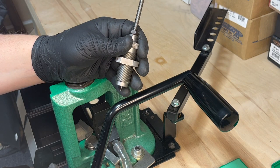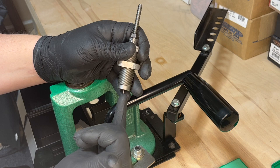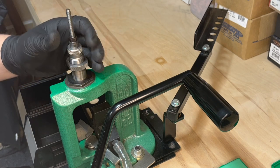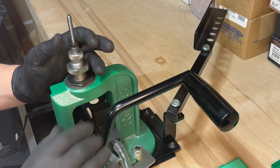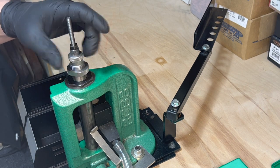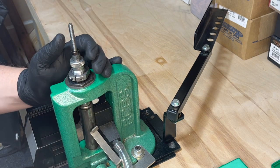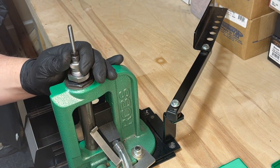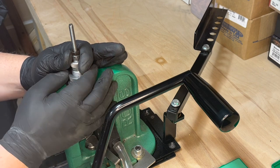The first thing you'll want to do with your depriming die is make sure that the depriming pin sticks out about 3/16ths of an inch below the bottom of the die. Once you have that set, we can go ahead and place this into the press. Now these are steel dies, not carbide dies. I have my shell holder already in place. I'm going to run the ram all the way up to the top, then run the die down until I feel it meet resistance. Once I'm there I'm going to lower the press just a little bit and turn this down because we want what's called a cam-over. You should feel and hear the cam-over. Set your locking ring.